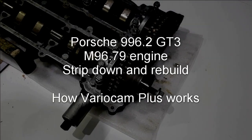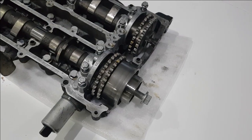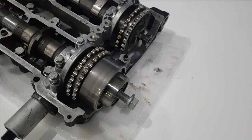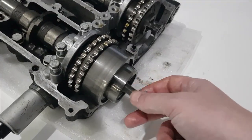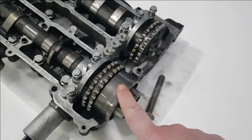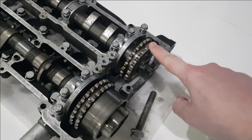I've just been stripping this camshaft carrier down for cleaning. I thought it was a good opportunity to explain the variable cam timing system on this engine. This is what's called the VarioCam Plus timing, which gives fully adjustable timing for the intake camshaft only. This is the intake camshaft, and this is the exhaust camshaft.